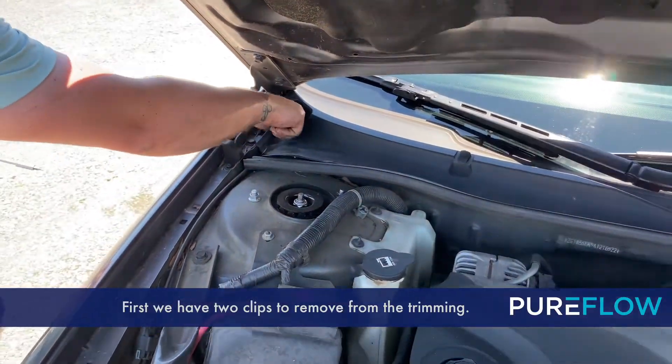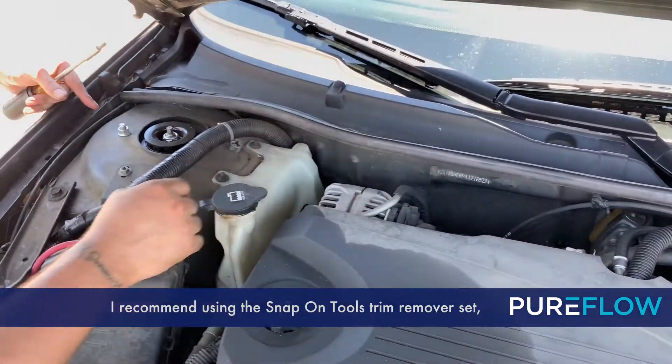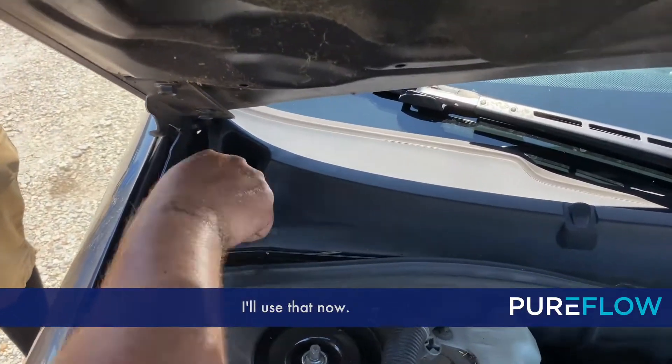First we have two clips removed from the trim. I recommend using the Snap Tools trim remover set — that helped us get these off. I'll use that now.